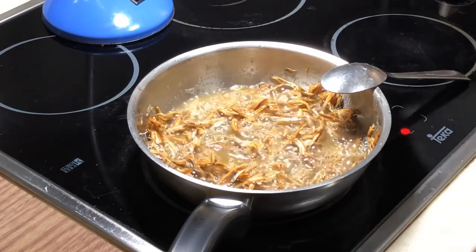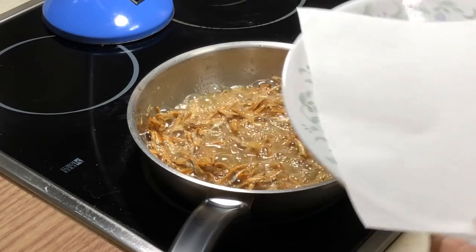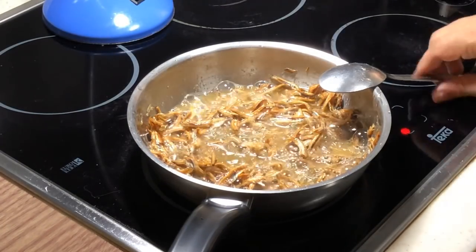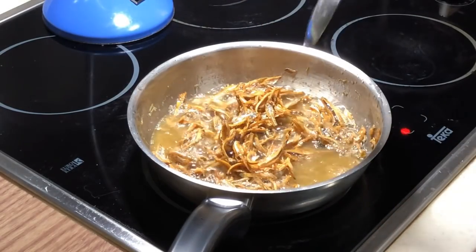On the side, I've prepared an oil-absorbing paper on a plate. Later I'm going to put the ikan bilis anchovies onto the paper. We will come back shortly — almost done.